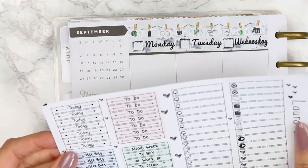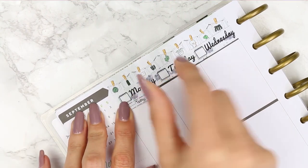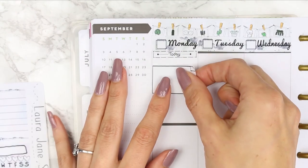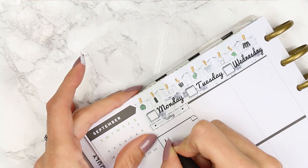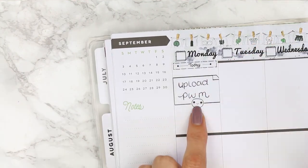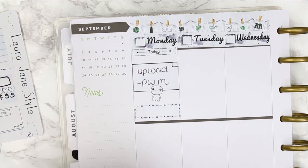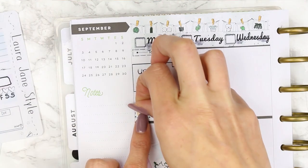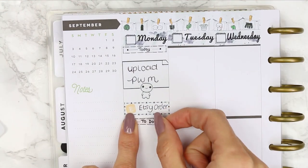I decided to speed it up and do a voiceover because the video was going to be about 30 minutes long. I trimmed the washi with scissors and I'm using my new date covers — I'm so excited about these. I've placed them all the way along the top. Instead of date dots or number dots, I've drawn a little sketch pad so you can write the date in there.